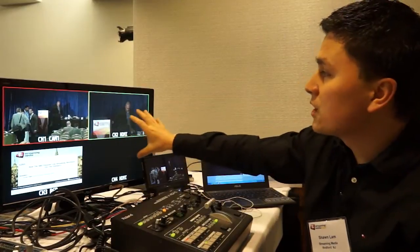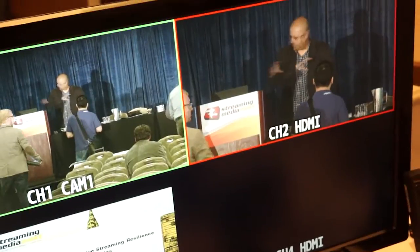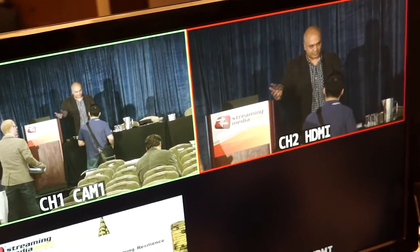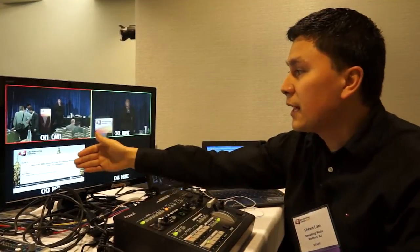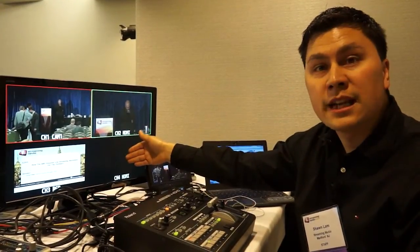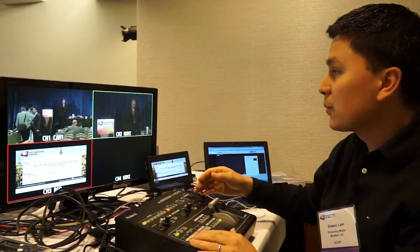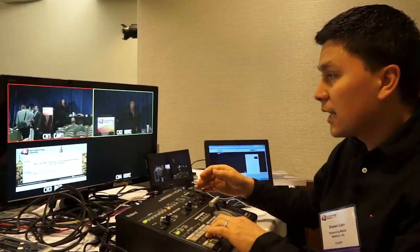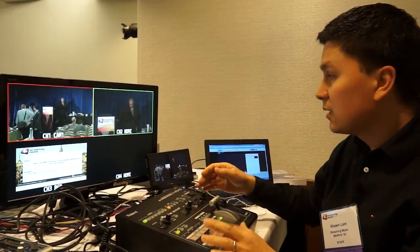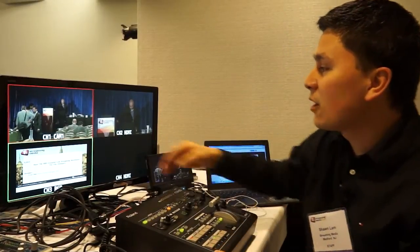This is the multi-view monitor. It's coming straight out of the video switcher as an HDMI output, and it allows me to see the live feed, the program feed, as well as the preview with the green, and any additional inputs available to me. I change the live feed by pressing the A bus program line, and I can change the B bus, which is the next video feed to be on deck.